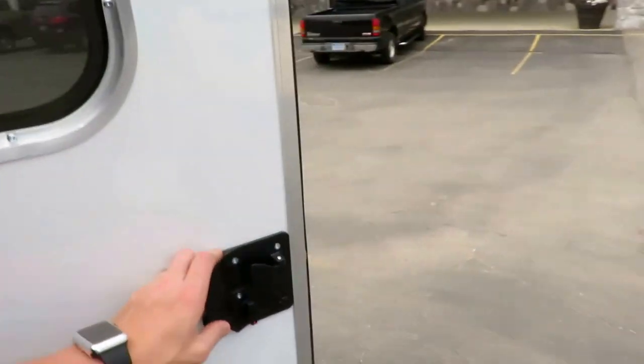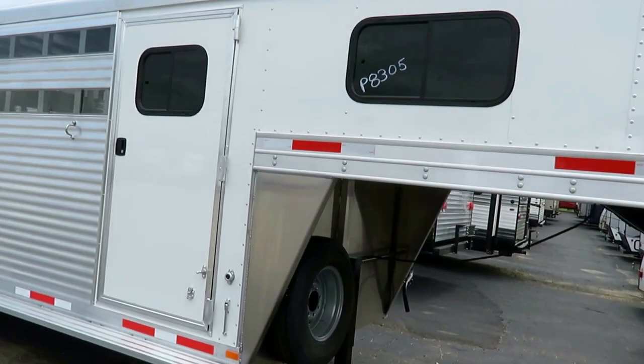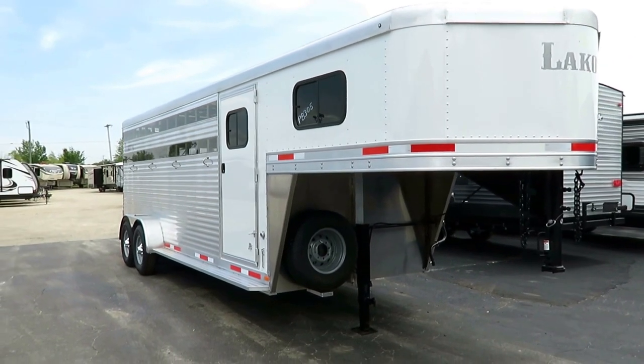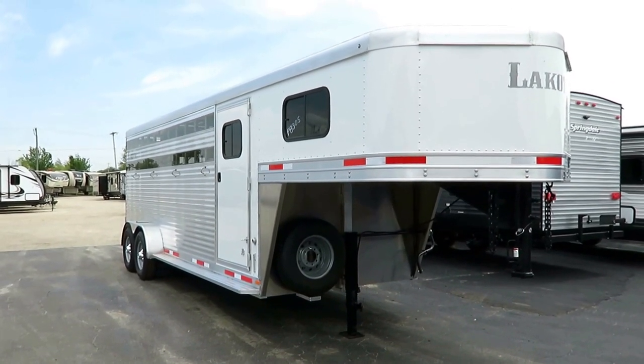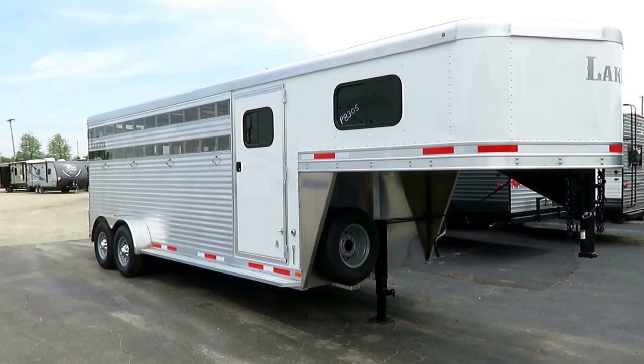This is, like I said, the do-it-all Swiss Army trailer — it does a little bit of everything. If that sounds good to you, give us a call here at Hale Horse Trailers: 800-256-5196. Take care, stay safe, have fun, and happy trails, everyone.